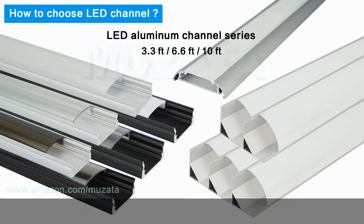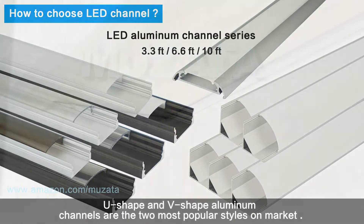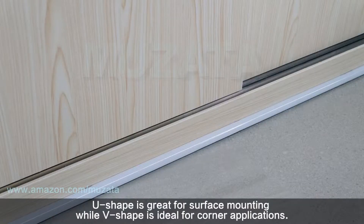First, we need to decide the shape. U-shape and V-shape aluminum channels are the two most popular styles on the market. U-shape is great for surface mounting while V-shape is ideal for corner applications.